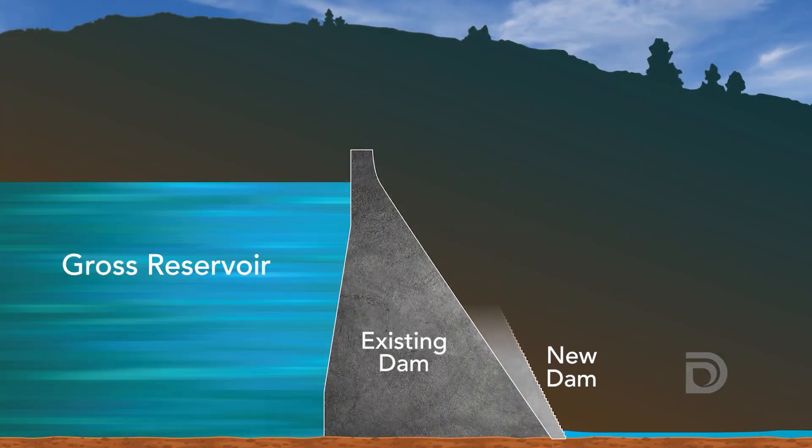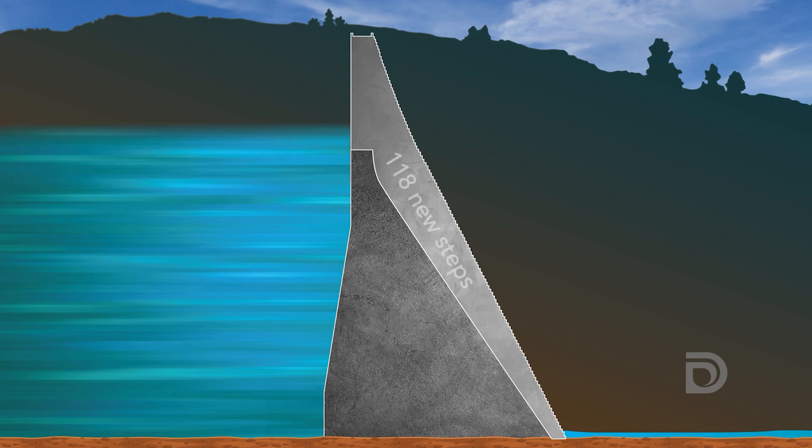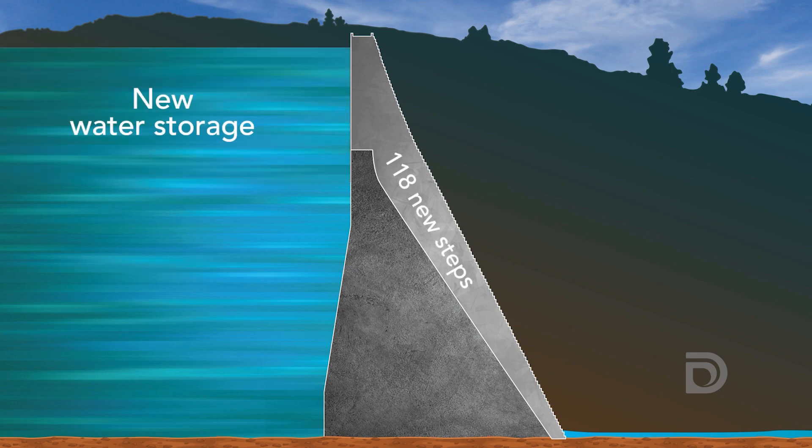The new dam starts at the bottom of the valley and comes up in steps. Each step comes up four feet, steps back two, up four, back two — and through 118 steps we come up to the top of the new dam.